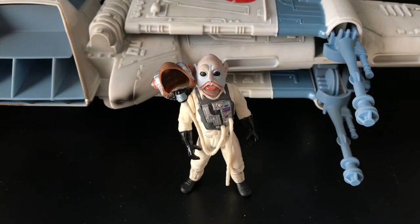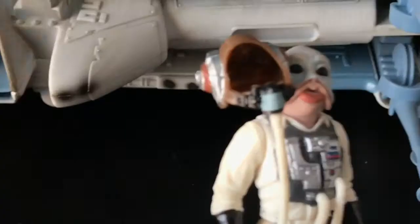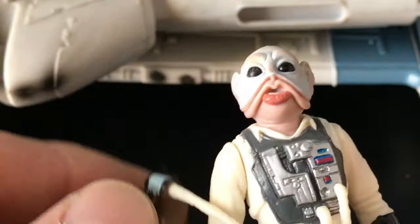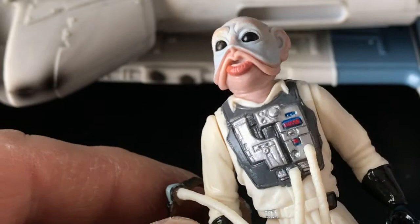So here is our Sullustan Pilot. As you can see, the helmet does come off — I had to work it a little bit, but that's fine. He does have a good mold. I like the detail. I like having different species in my collection, so I see this as a bonus. I think that's a really good mold, though I don't have many others to compare. Here's the detail on the chest plate.